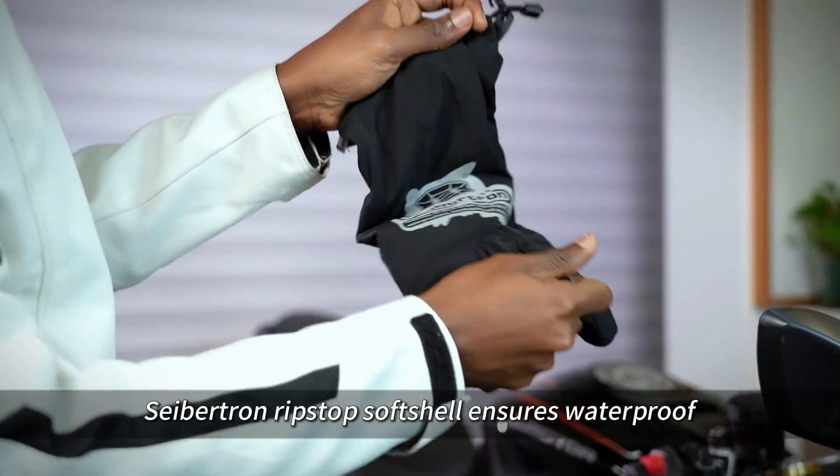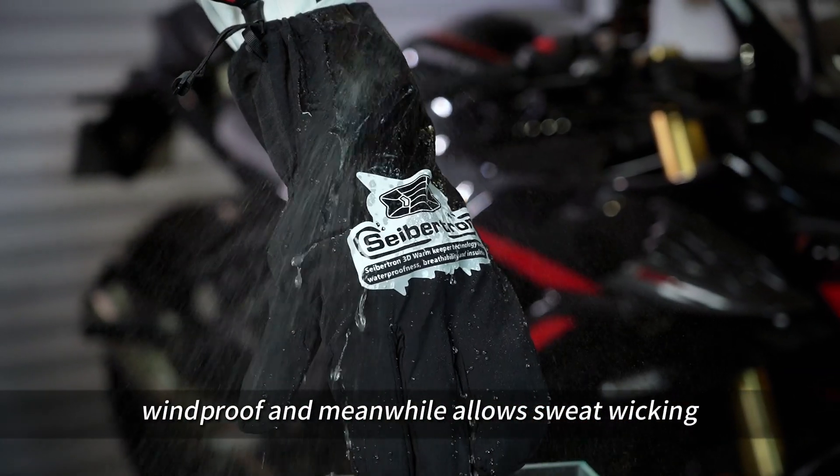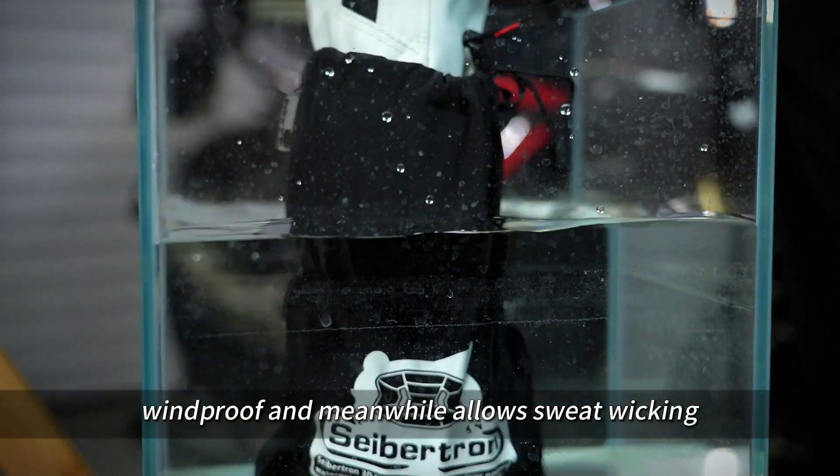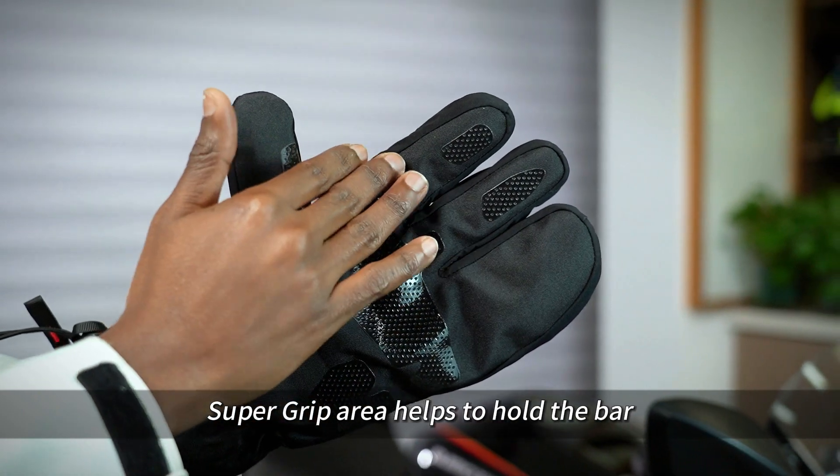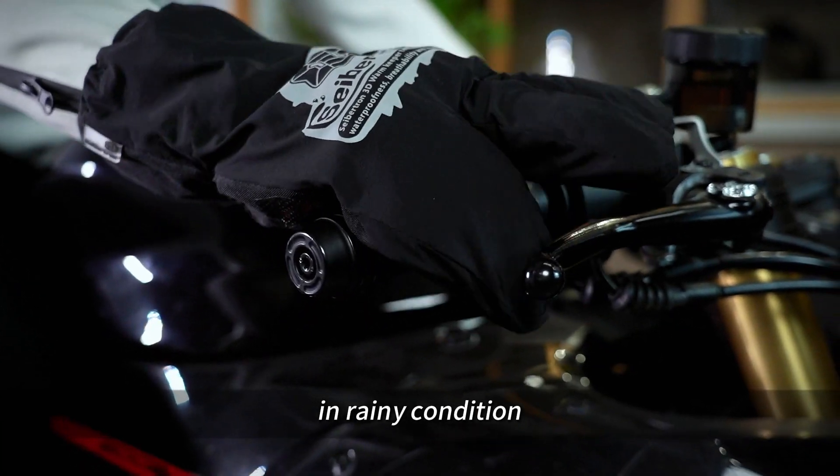Cybertron ripstop soft shell ensures waterproof, windproof, and meanwhile allows sweat wicking. Reflective logo increases eye awareness in the dark. Super grip area helps to hold the bar in rainy conditions.